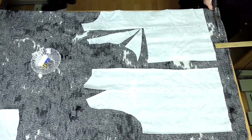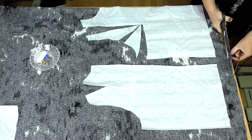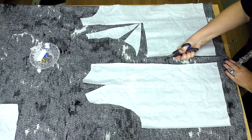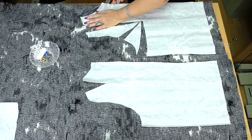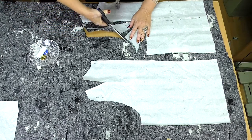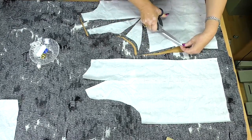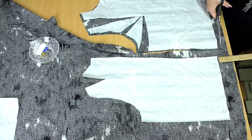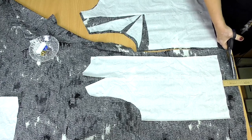I add 5 cm to the bottom. I don't really have to add anything for a side seam, but I'll add just a bit. Do not forget to make a notch on the waistline. This is the front. Now I'll cut out the back. When I take these two details, I'll cut the sleeves and a collar.